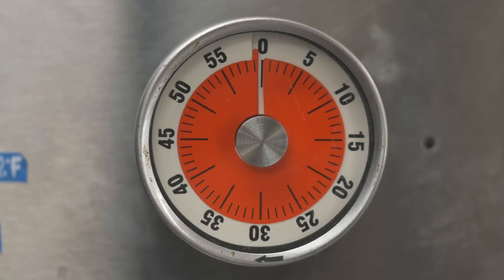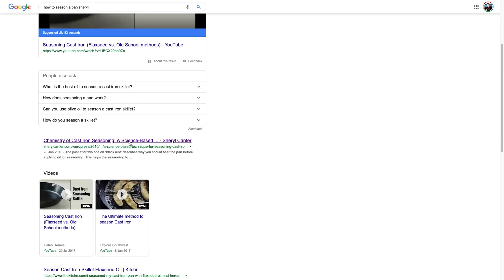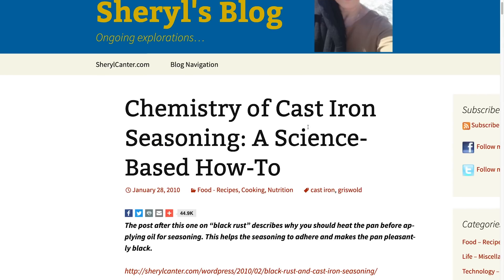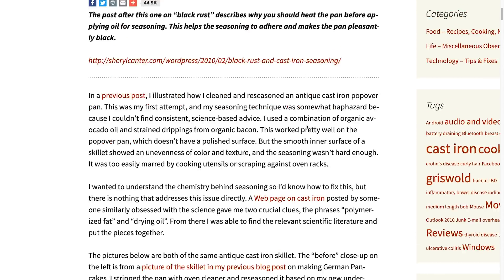In the past, to season my pans and skillets I used any oil — random cold-pressed, unfiltered, random oil. But recently I was browsing the internet and stumbled upon an article from Sheryl Cantor about seasoning pans and oil, and it basically opened my eyes on oil polymerization.